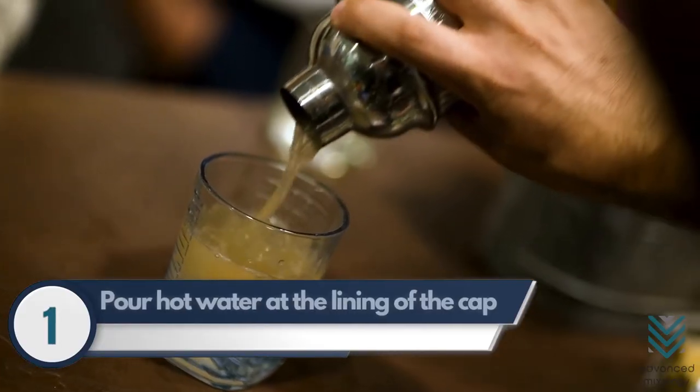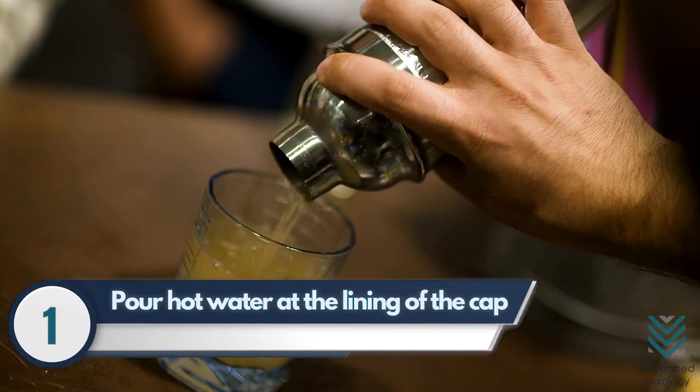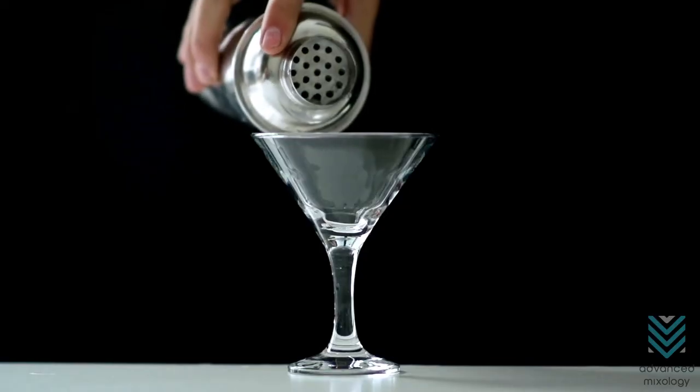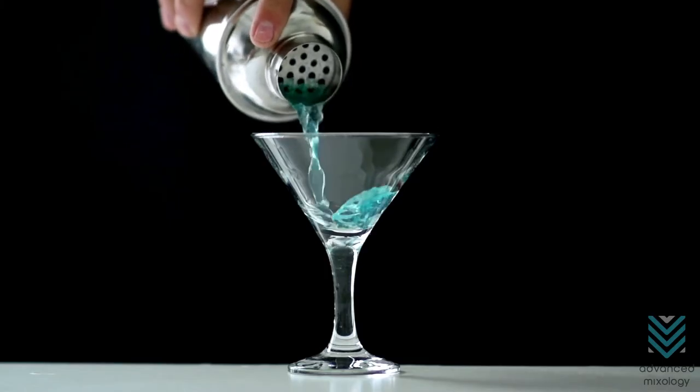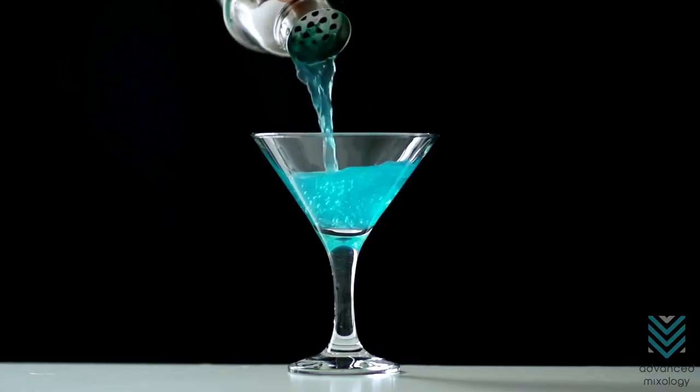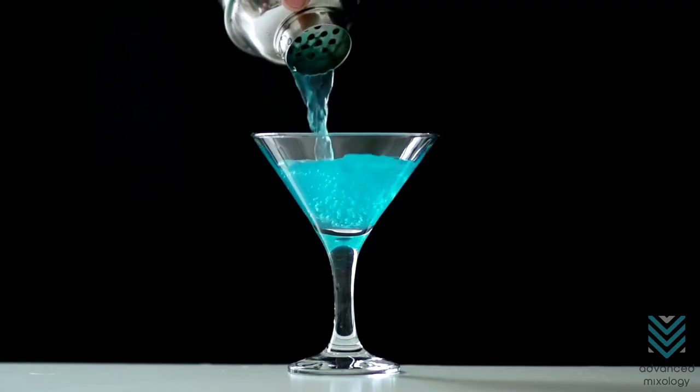Remedy Number 1. Pour hot water at the lining of the cap or filter where contents are already emptied — it depends on which part is stuck. This should cause the tin to loosen up due to warming. If the cap is stuck but the strainer is not, a nifty trick using barbecue sticks may work.